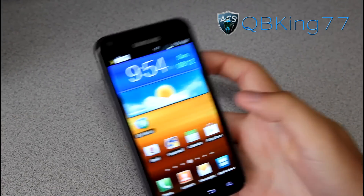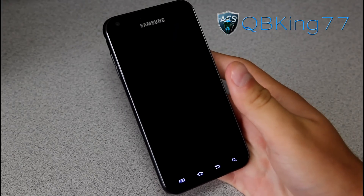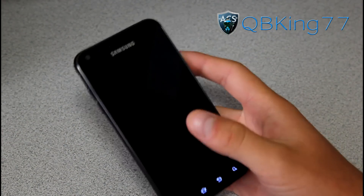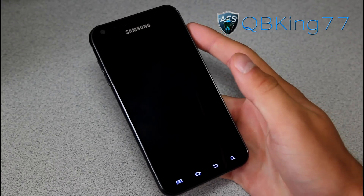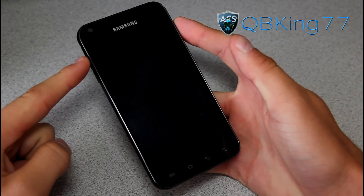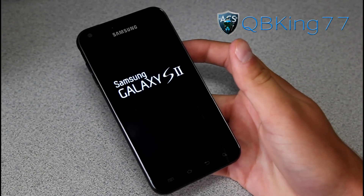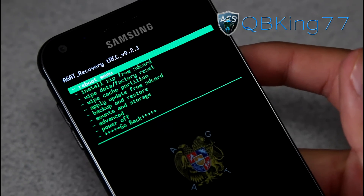Once we are back to our device, we are going to need to get into that custom recovery. If you're running a ROM that has a safe recovery and you want to just hit reboot recovery, you can. Otherwise, you can do it manually, which is what I'm going to do right now. I was on stock FF18 and I do have Clockwork Mod AGAT recovery installed, so I'm going to flash this ROM with AGAT recovery. Once your phone's powered off completely, press and hold the volume up and power button at the same time. Keep it held down until the Samsung screen lights up, then let go, and it should automatically reboot you into that custom recovery. You'll see AGAT recovery up at the top.